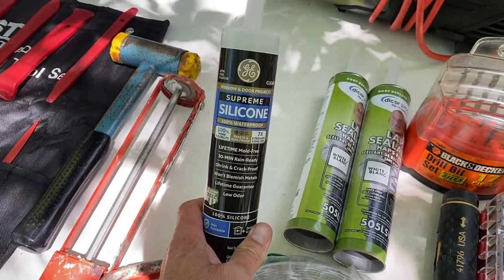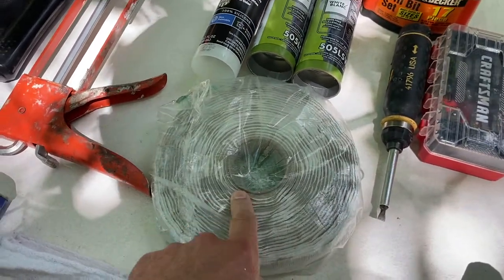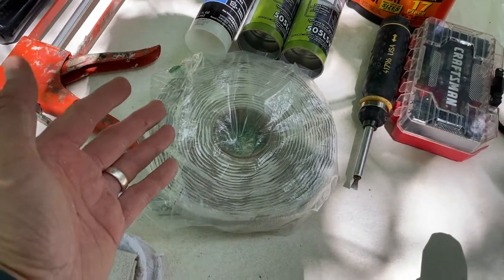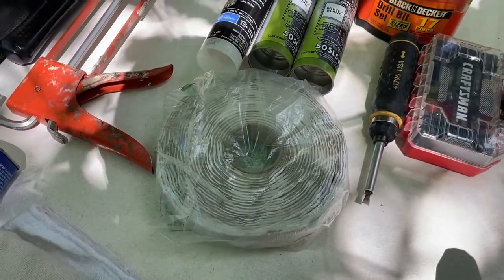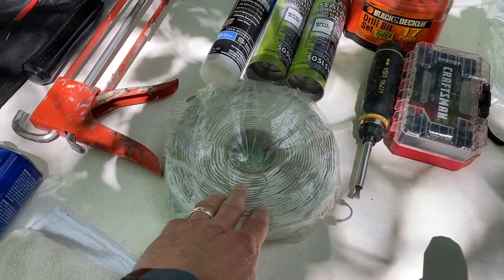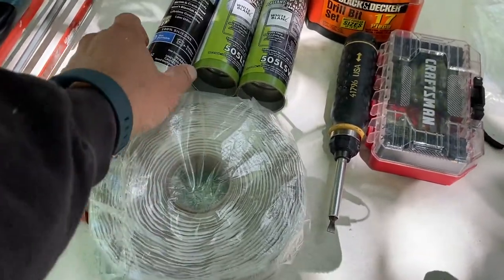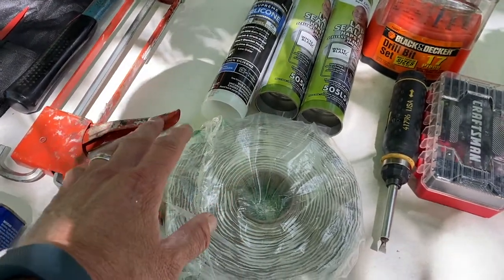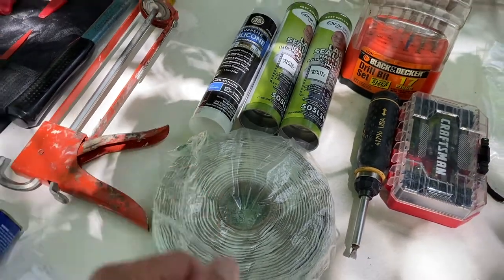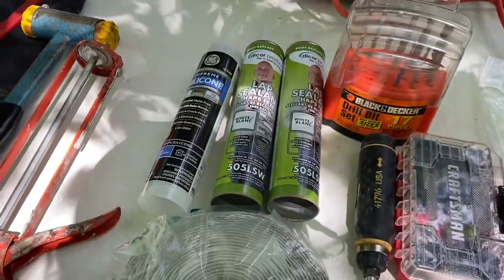Here's the big question - the manual for the MaxFan says to use silicone. I've seen other people use butyl tape, and I have both. Side note: if you're using butyl tape and it's hot outside, it can be a gooey mess real fast. A tip is to store it in your freezer the night before you use it - that'll keep it harder and more pliable and easier to work with. Let the debate rage on about which one to use, but the RV dealership I deal with said use butyl tape, so that's what I'm going to do.